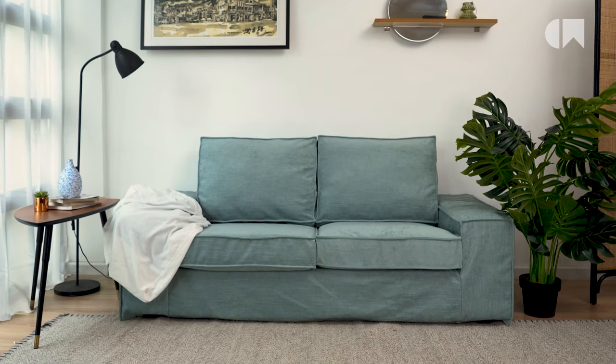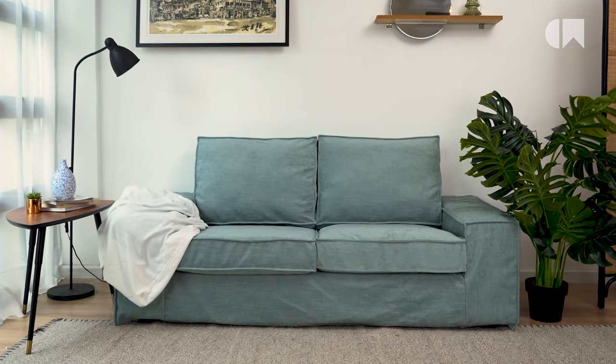And that's how easy it is to fix saggy cushions. Don't forget to subscribe to our channel for more easy sofa fixes.